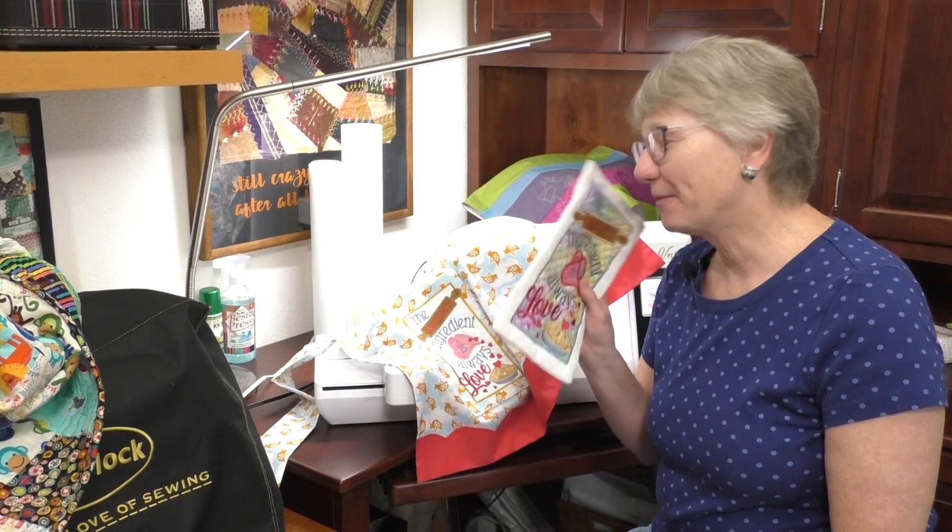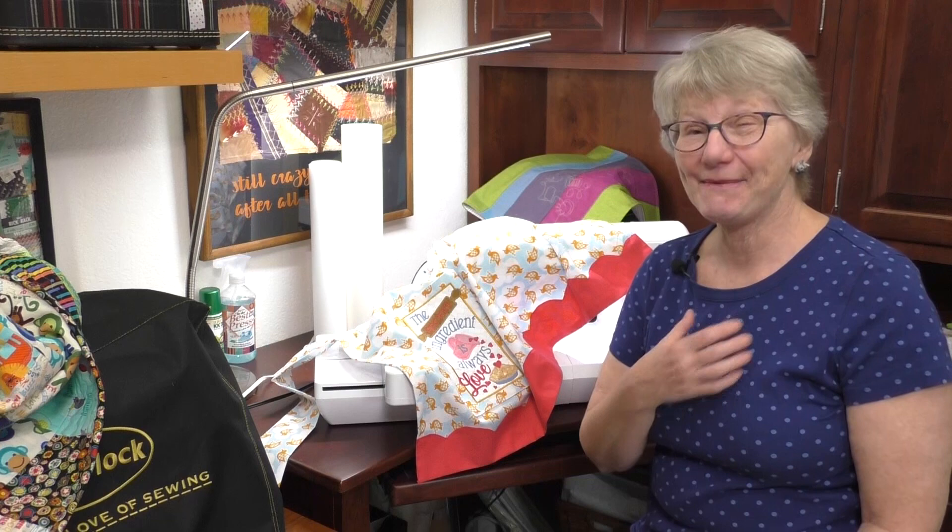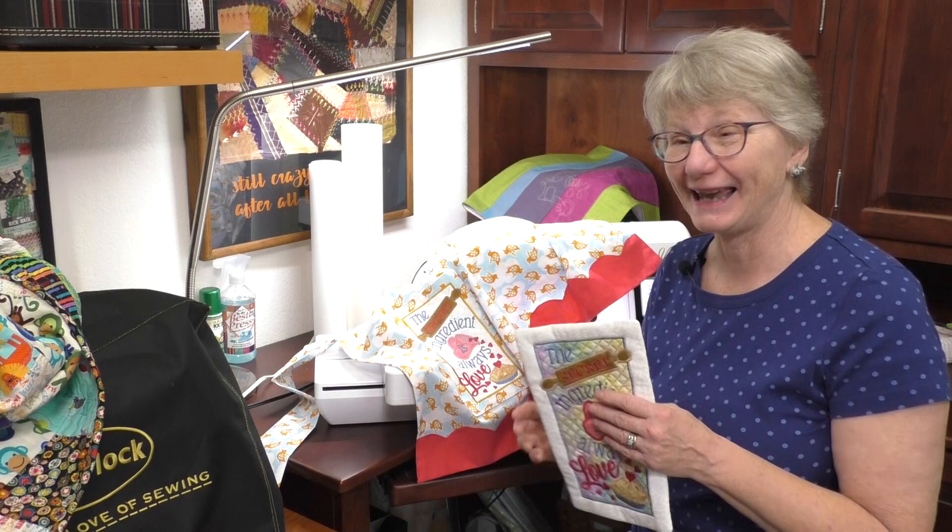You know embroidery? When you go beyond the basics and you do an in the hoop project or some embroidery applique, you can get some pretty spectacular results. I'm Kathy and this is Sewing Tech Talk. We're going to take the Baby Lock Vesta and do an in the hoop project and some embroidery applique and make something pretty fun.